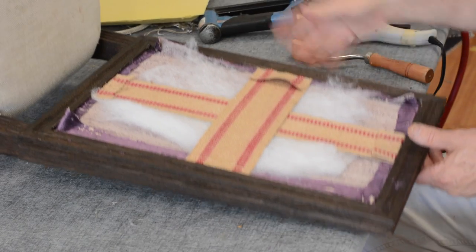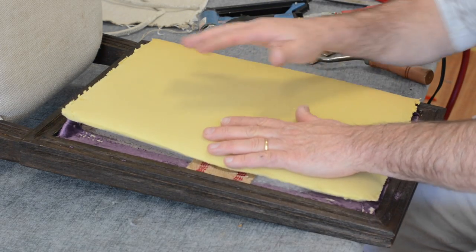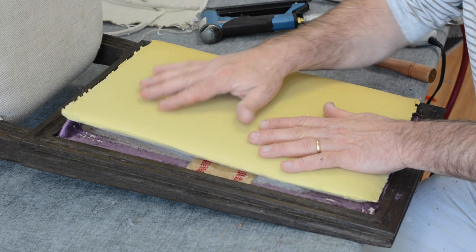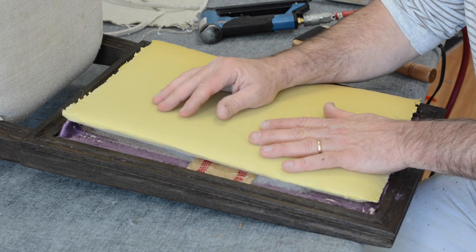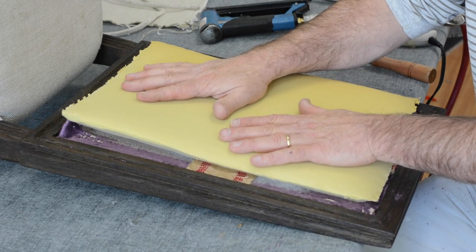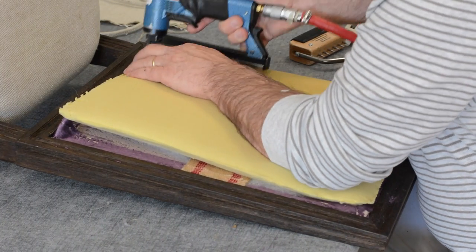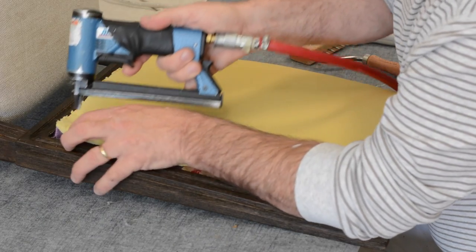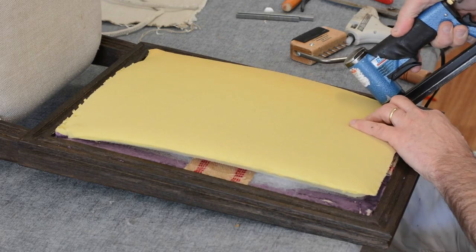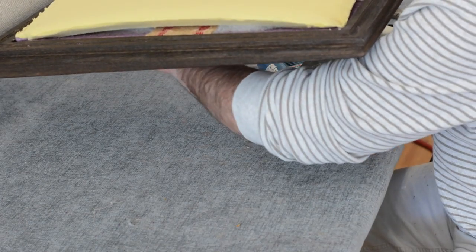I'm going to use the foam that was in here without additional padding. Normally I would put padding over this, but I have to copy what the manufacturer did because I have very limited fabric - I had to take the old fabric off that was trimmed. The little dacron I already added is going to be challenging enough, so we're not putting padding over this - not my choice, just the way it is. I'm going to get a couple of staples into the foam so it doesn't move.